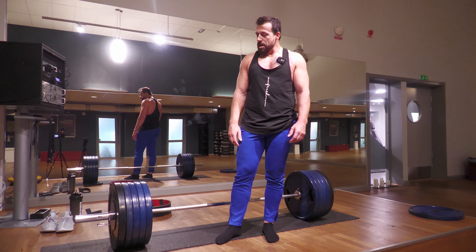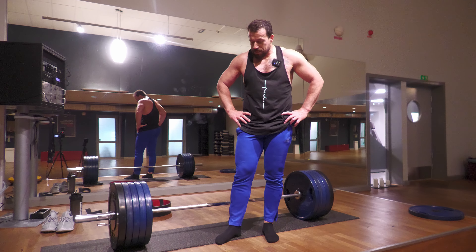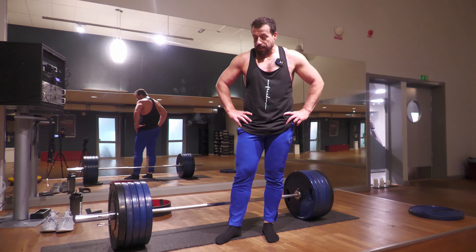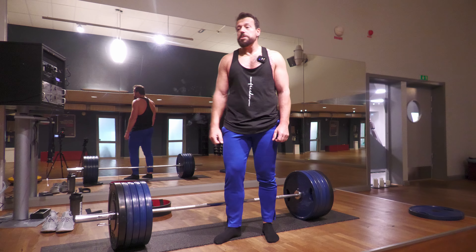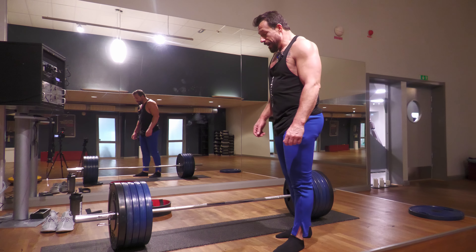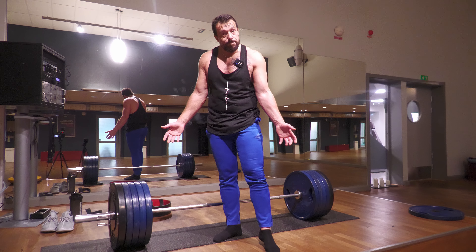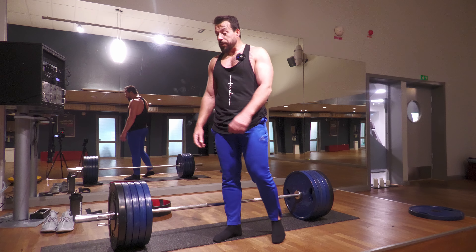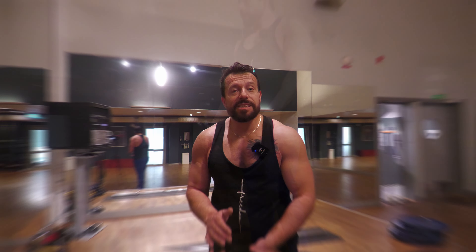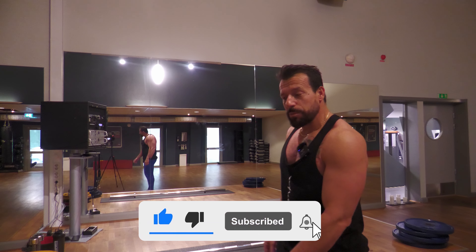The 200 kilogram will be the top set for a minimum of five reps. After that, I'll do two sets of deficit deadlifts and two sets of wide grip deadlifts. Those are super great for building strength — deficit deadlifts and wide grip deadlifts actually helped me achieve my 250 kilogram goal. Let's get started, and if you enjoy content like this, please hit like, subscribe, and ring the notification bell below.